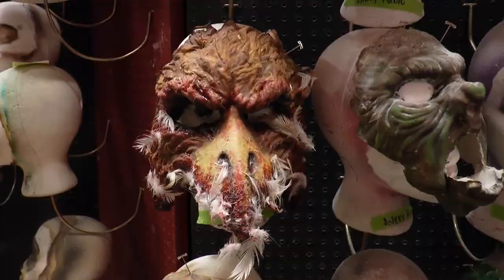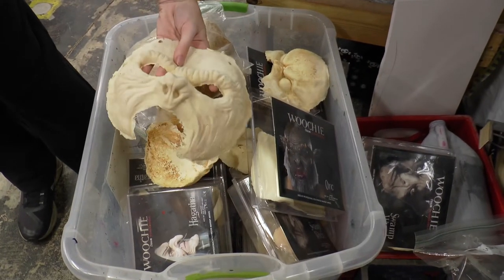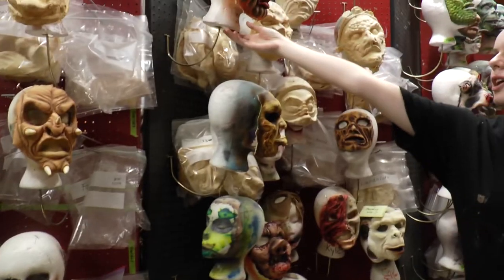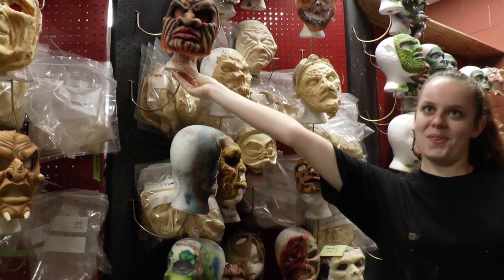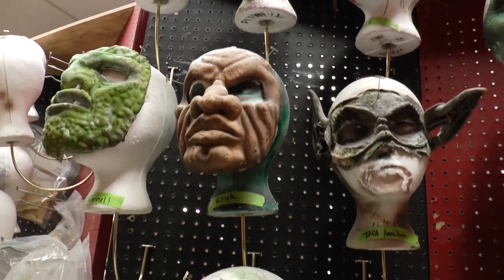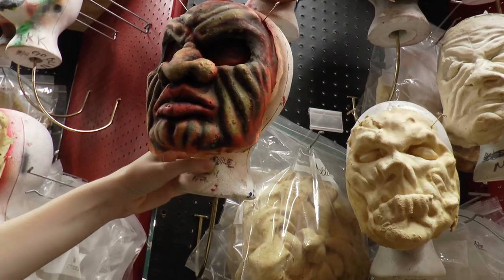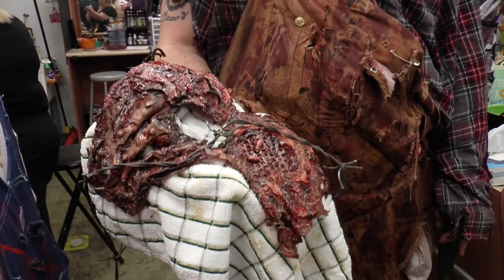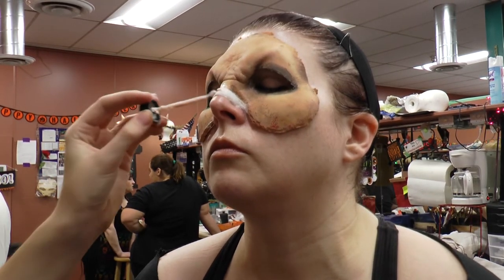Prosthetic makeup basically starts out with a life cast of someone's face, and then you'll put clay — or basically anything — to sculpt the face that you want. Then that gets transferred into becoming a foam latex mask. The result is a light prosthetic piece that gets glued onto your face using pros aid or spirit gum.